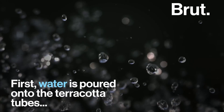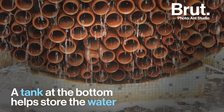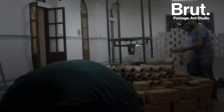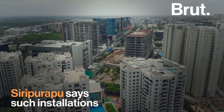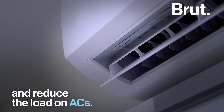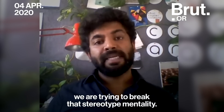Well, how does it work? Currently, the challenge is that when you look at an innovation like this, most people assume that it is meant for villagers. That's the general mindset when they look at Mitty and Terracotta. And with good design and art, we are trying to break that stereotype mentality.